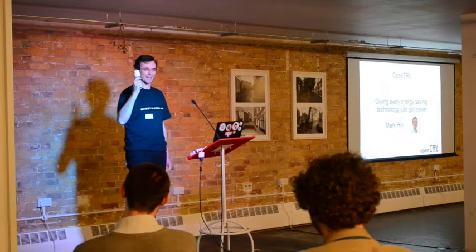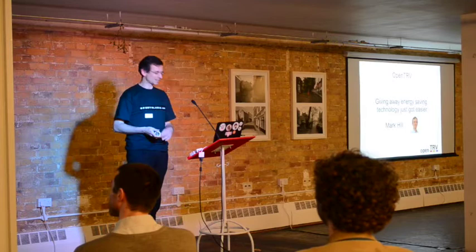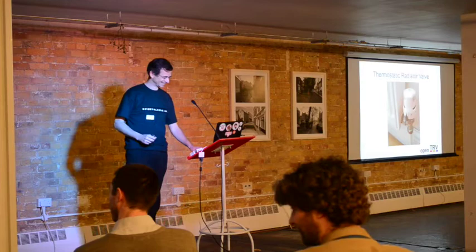Good evening. This is a thermostatic radiator valve. I have lots of these in my house, and I'm sure lots of you guys have them in your houses too. They're not exactly exciting. That's my bedroom right there.